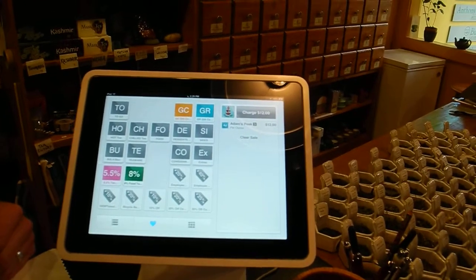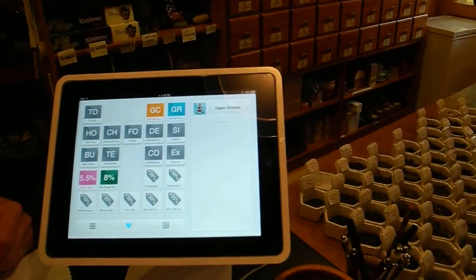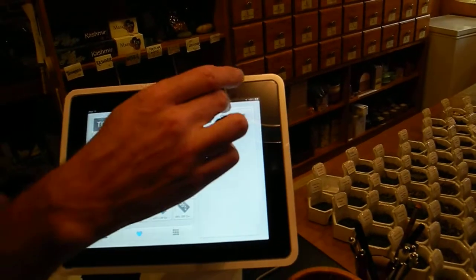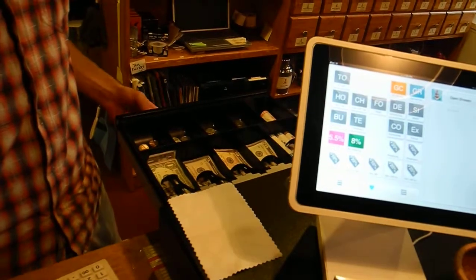And how to go back? Clear sale. No item. Open drawer. It's a cash register.